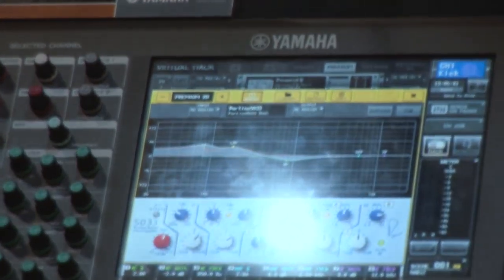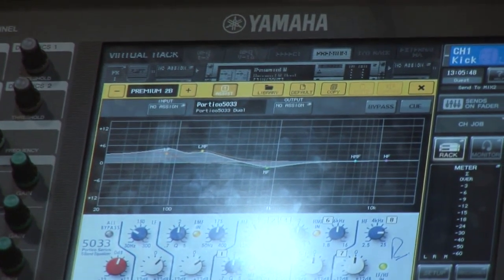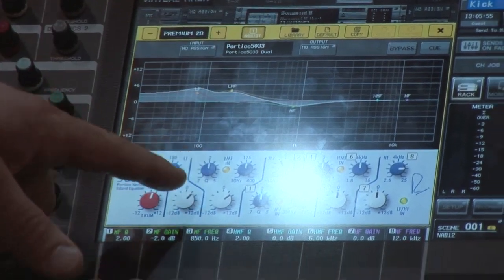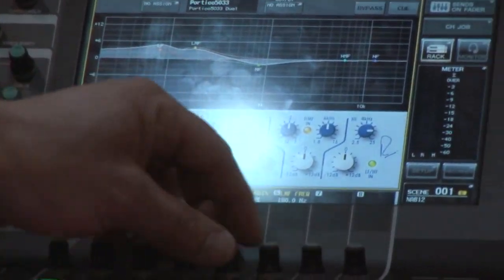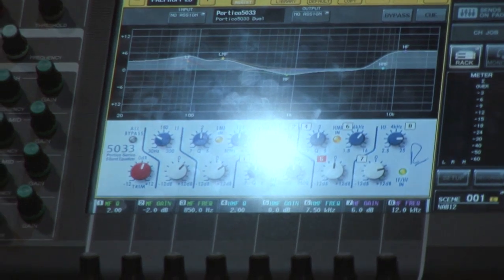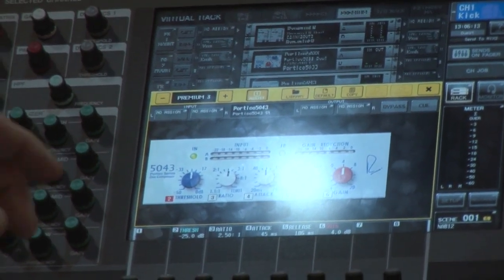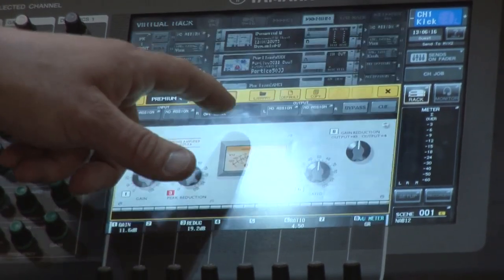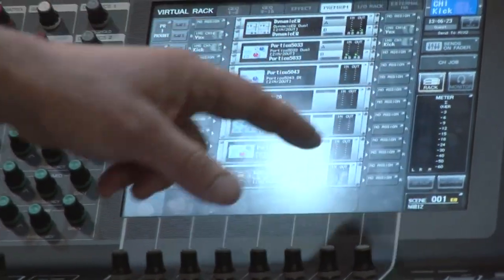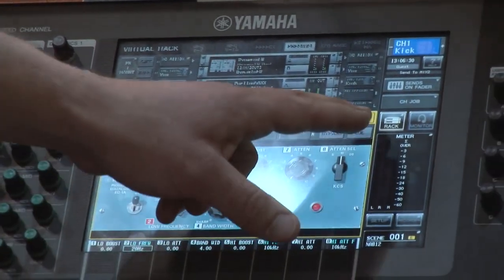For example, we have a couple of different Rupert Neve devices: the Portico 5033 5-band EQ. We have the warmth of Rupert Neve — part of that comes from his transformers, and we've got the transformer emulation. The assist button gives you square numbers on screen so you know what encoder is doing what. Rupert's 5-band EQ is really spectacular. We also have his 5043 compressor, which also has transformer emulation. There's also an optical compressor, and all the meters that work on these devices are great — including an analog/digital switch. These all sound spectacular.